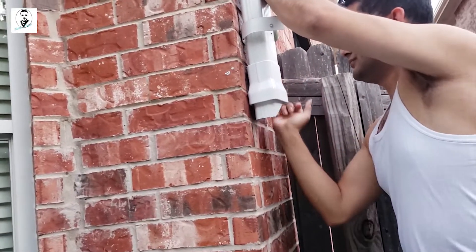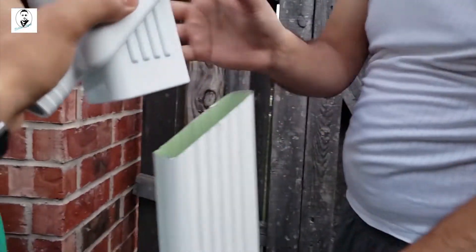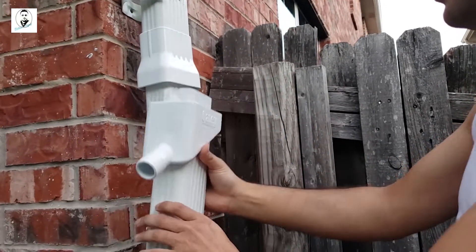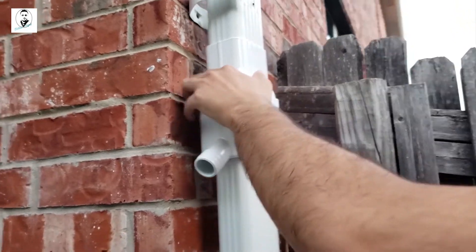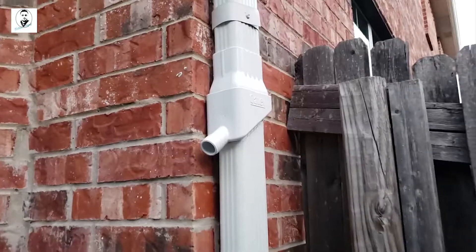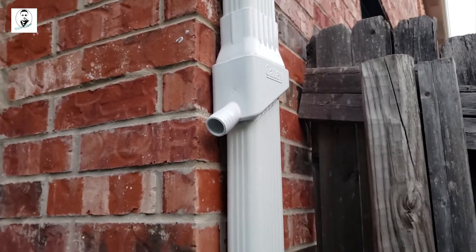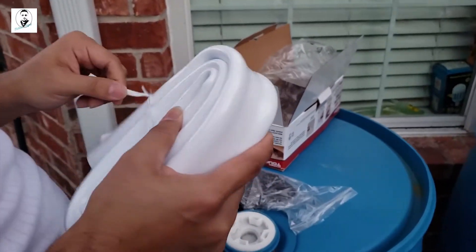Now you just insert that piece over there, and on this side we insert it like that. It's perfectly fitting and that goes that way. This is our downspout setup — now we're going to insert a hose right here.